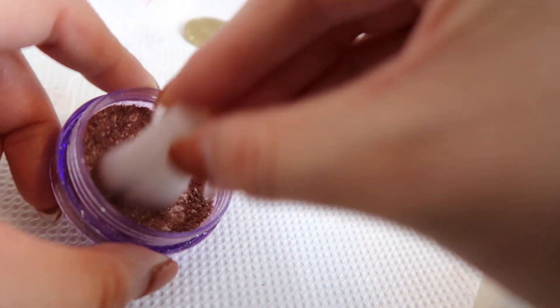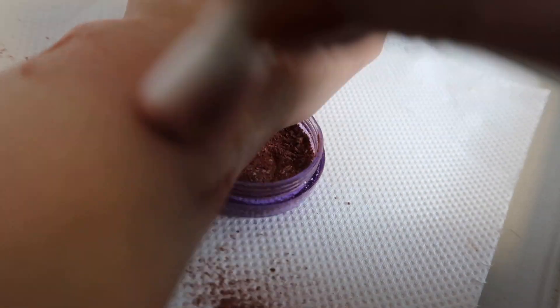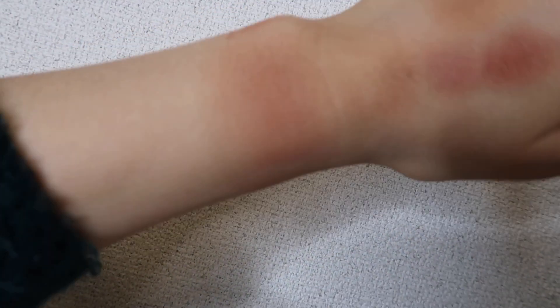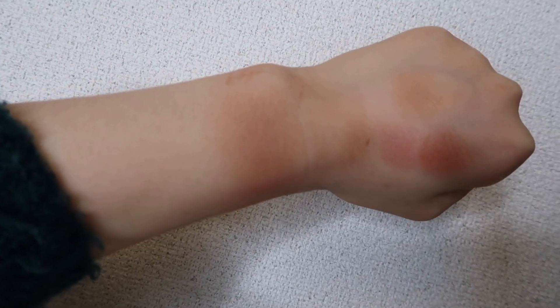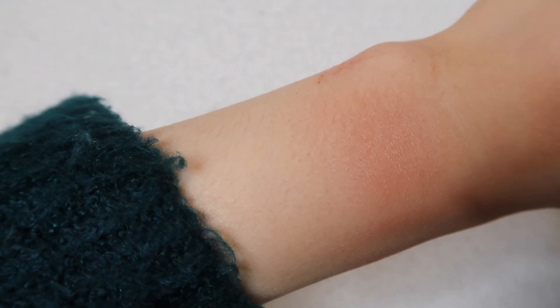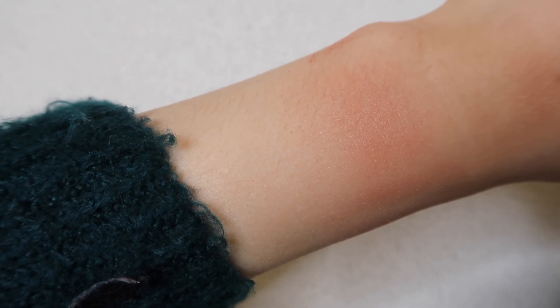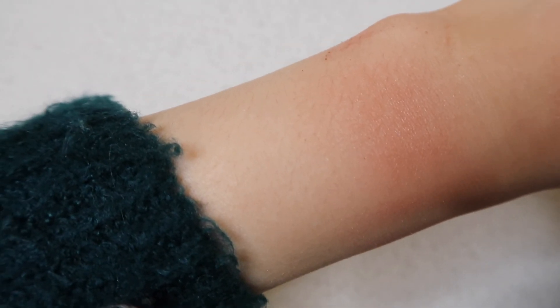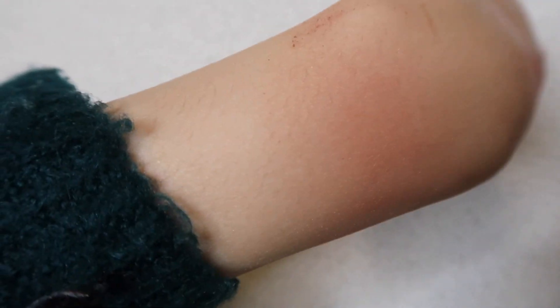Let me apply some on my wrist here. Okay so the swatch on my wrist — that's kind of the aggregate color that we ended up with. I'm impressed it actually still retains that smooth, glossy, almost shiny texture despite me breaking up the powder completely and turning it into a loose powder essentially.